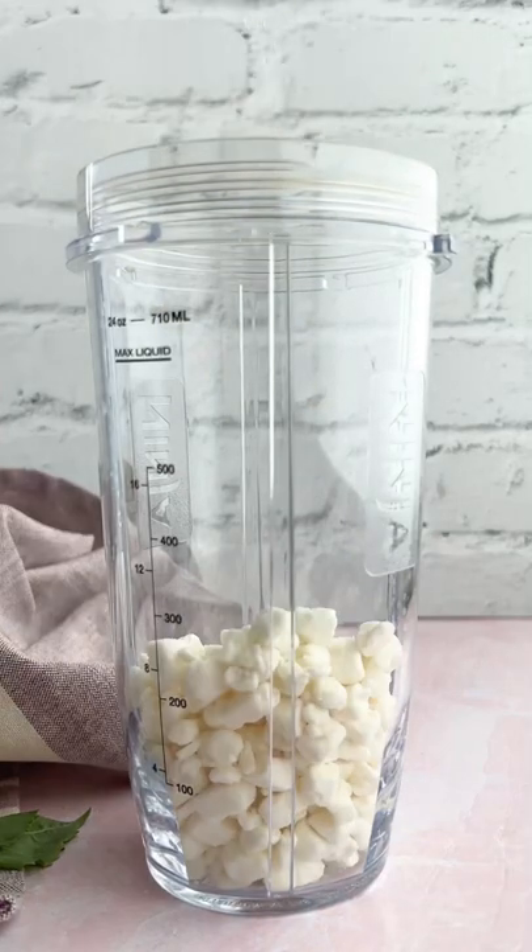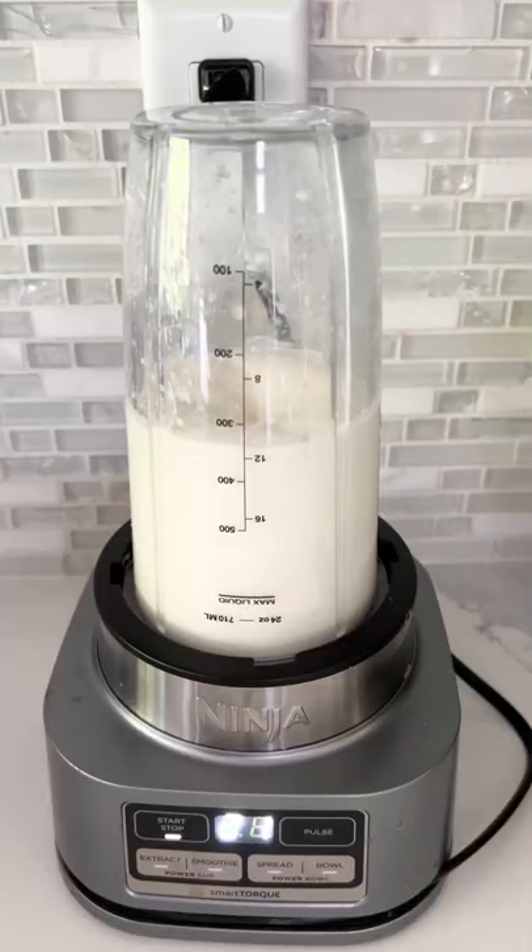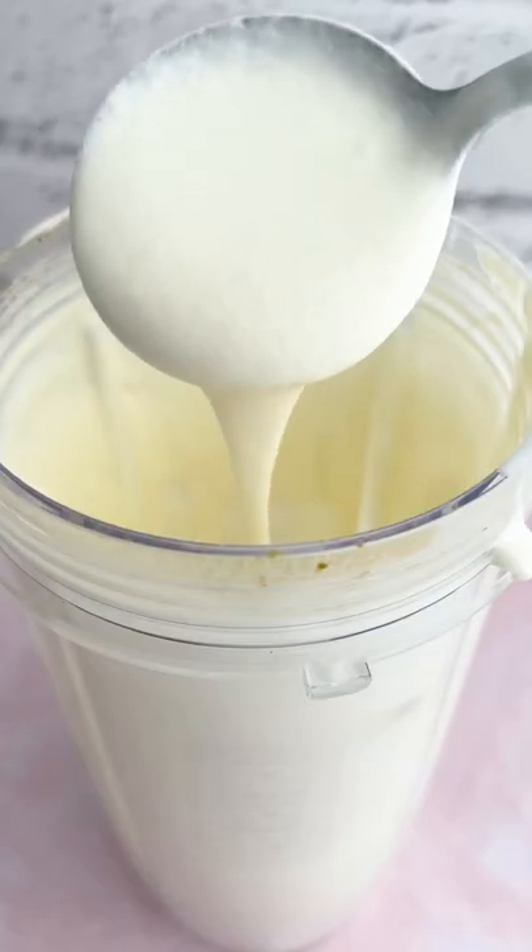Now we're going to make our whipped goat cheese, which is goat cheese, some lemon juice, some ricotta cheese, and a little splash of water just to thin it out. It's going to get all nice and creamy.